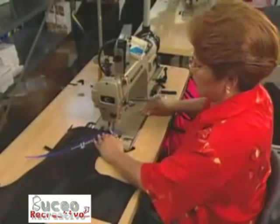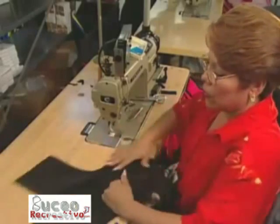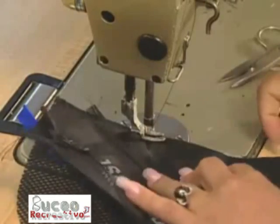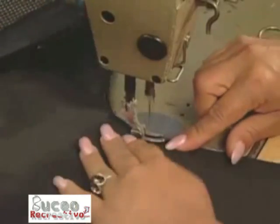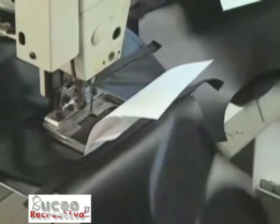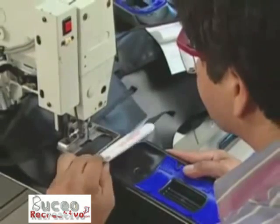After embroidery, workers sew the separate pieces to the BCD. Workers secure the pack frame directly to the BCD body through the back pad using a special heavy-duty sewing machine.